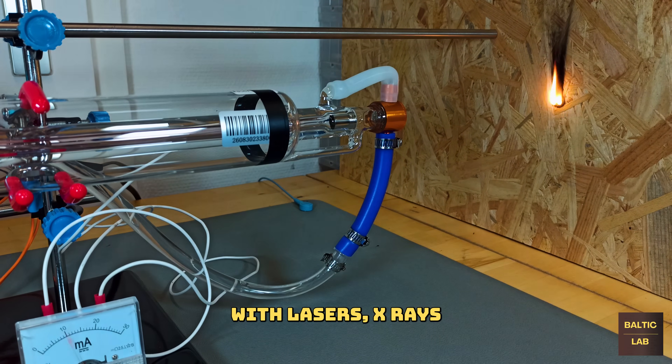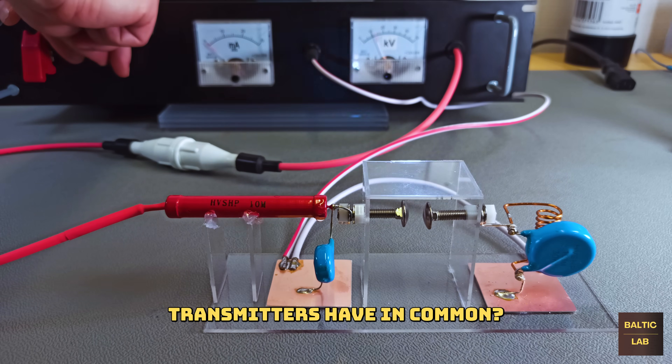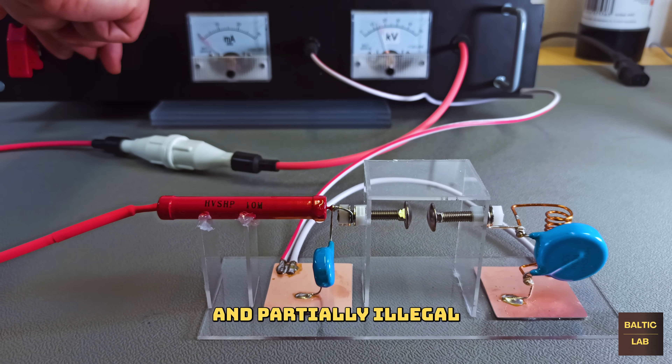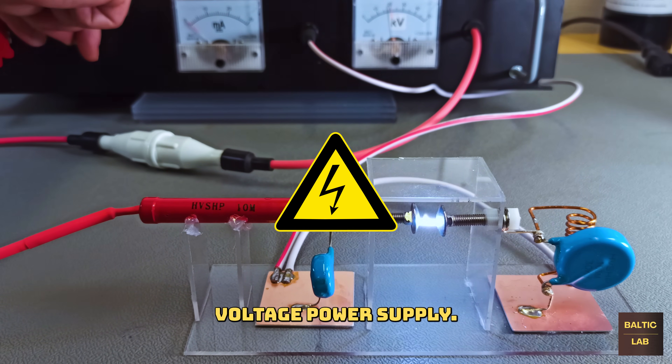What do experiments with lasers, x-rays and spark gap transmitters have in common? Besides being fun, dangerous and partially illegal in some countries, they all rely on a dependable high voltage power supply.